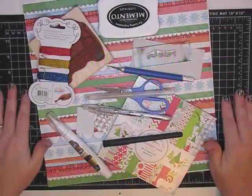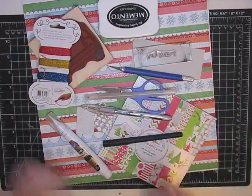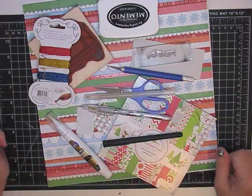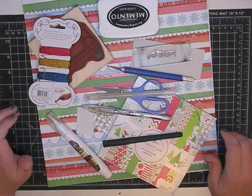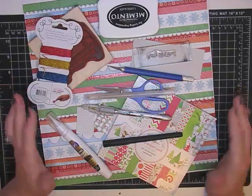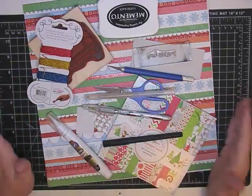Hey guys it's Mae Mae and today I thought I would do something I have never done on my channel, not one single time in two years and I don't even know how many videos - I've never done a scrapbook page layout. Part of the reason is because I don't really scrapbook, but I got to thinking I really think I might enjoy it. I like the 12 by 12 canvases where you kind of do this piece of art, and I just thought I would try it today.